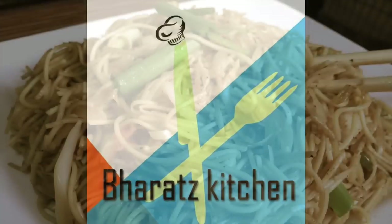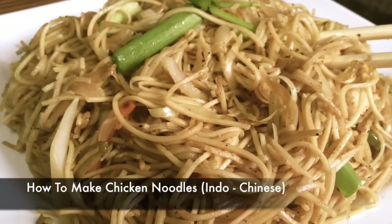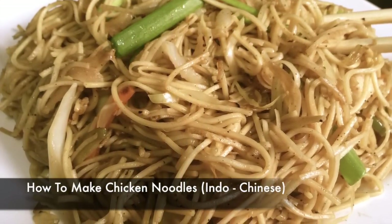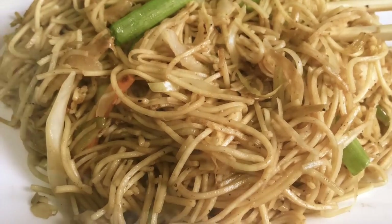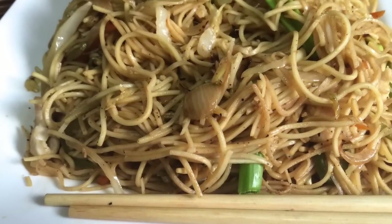Hey guys, this is Bharat and welcome to Bharat's Kitchen with how to make Indochinese chicken noodles. Not only Indochinese noodles in itself can be found anywhere in this world with everybody's own interpretation, but the basics always remains the same.